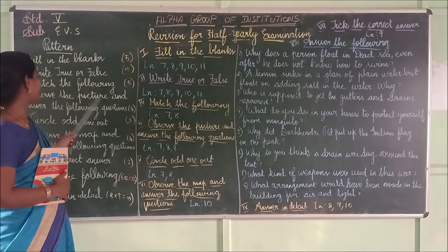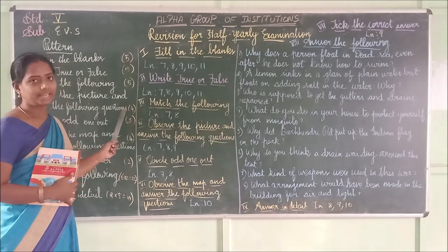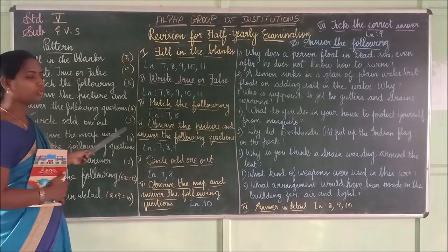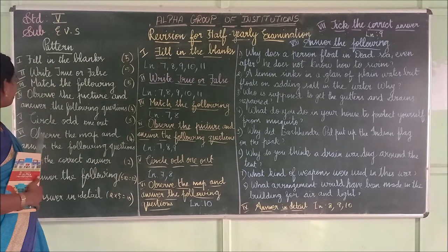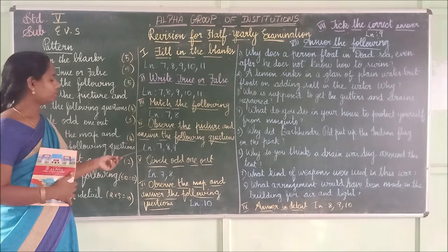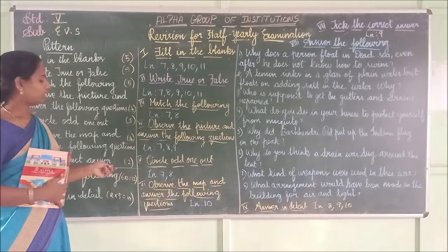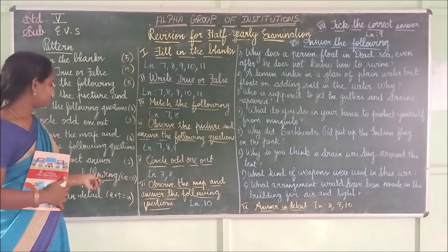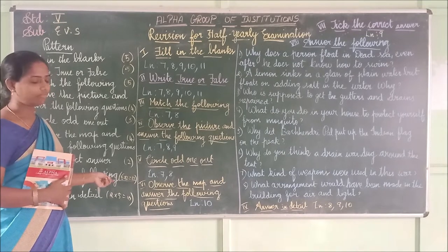Then observe the picture and answer the following questions — totally 4 marks, each one carries 1 mark. Circle the odd one out — totally 3 marks, each one carries 1 mark. Then observe the map and answer the following questions — 4 marks. Take the correct answer — 2 marks. Answer the following questions — totally 6 questions, each one carries 2 marks, totally 12 marks.